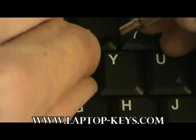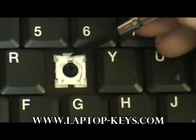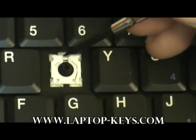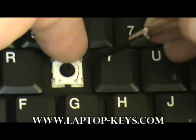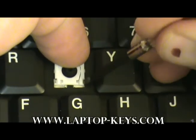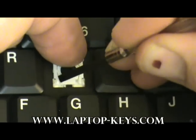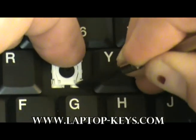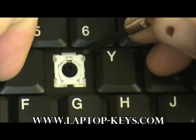Now we are going to slide the clip onto the keyboard base itself, sliding that piece of plastic of the keyhole part underneath the piece of metal. While putting pressure on the top of the key and pulling it downward, you are going to want to push on this clip here and this clip here, underneath these pieces of metal. The clip should have a nice even scissor mechanism at this point.